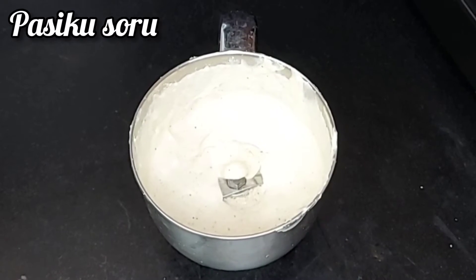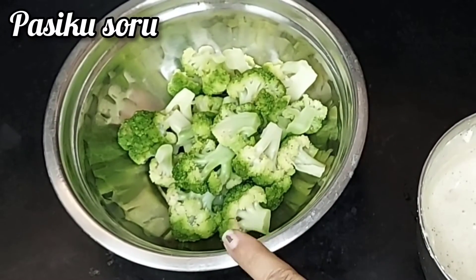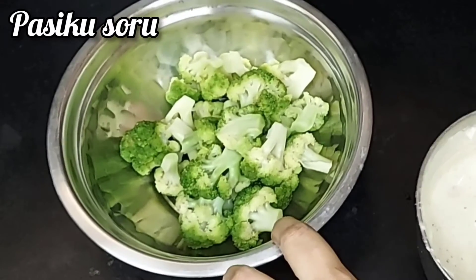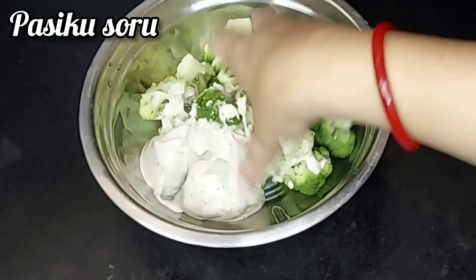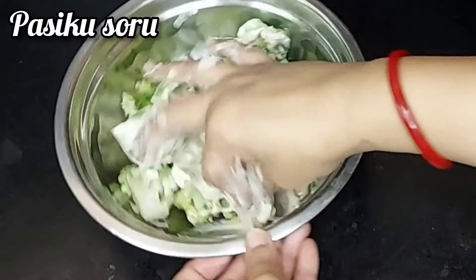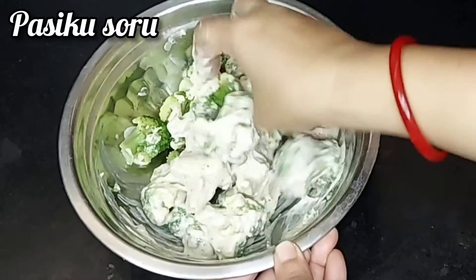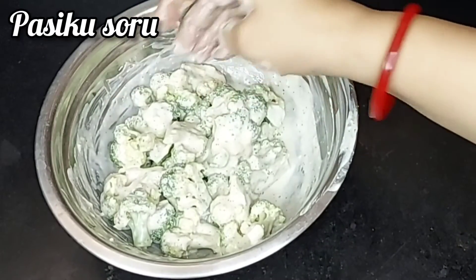Now put it all into a paste. Put the broccoli in and mix it all together in a bowl.